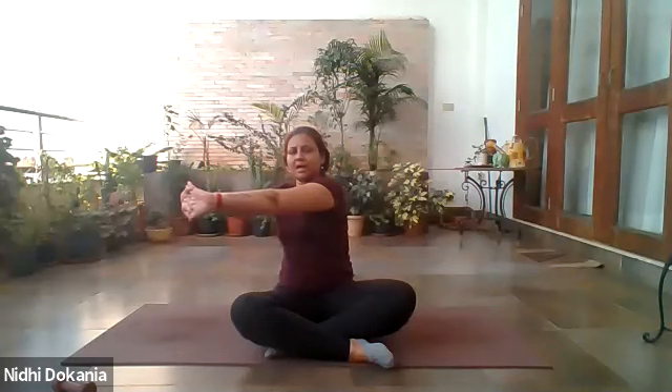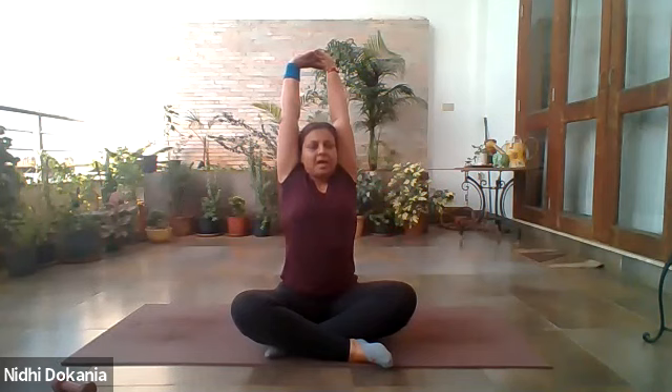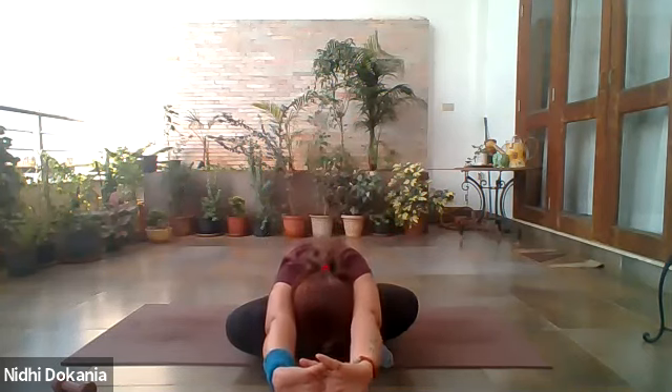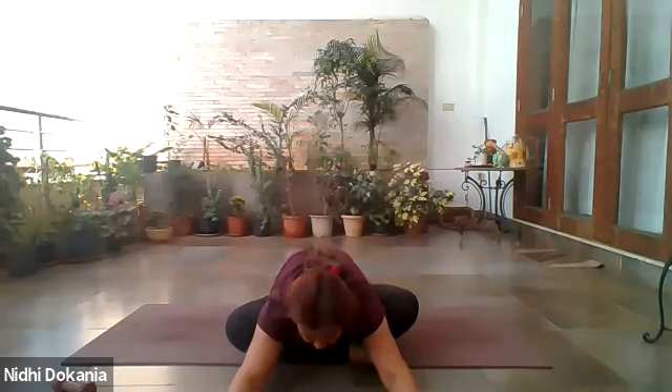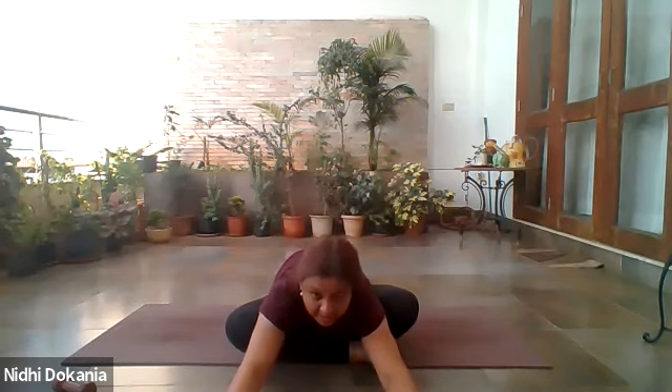Inhale and turn your torso towards the right. Exhale, center. Inhale, turn your torso towards the left. Exhale, center. Inhale, lift your arms up. Exhale and bend forward completely into a forward bend, pushing your buttocks down, releasing your arms. Be there — you can bring the head towards the surface. Try going down as much as you can, keep lengthening through the spine, keep pressing the buttocks into the surface. Feel your sit bones digging into the ground.